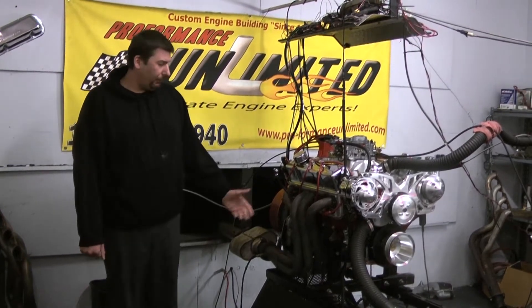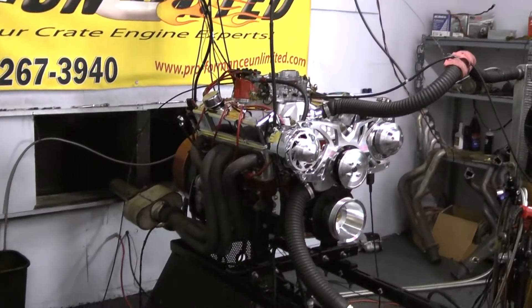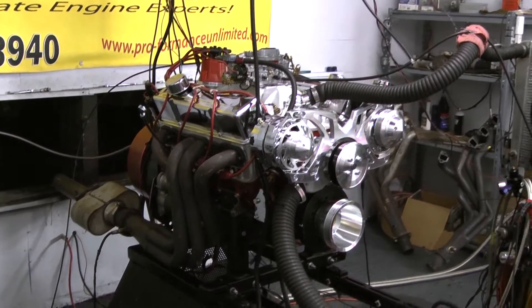Hi, welcome to Pro-Efformance Unlimited. Today we're going to the dyno. We have a 383, 400 horsepower engine combination. This one happens to be designed to be going into a 1978 Impala, which we're going to be doing the install here in the shop.